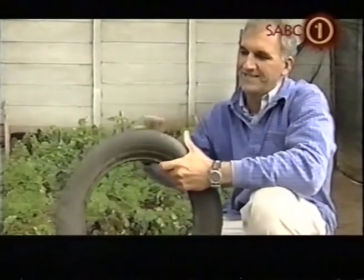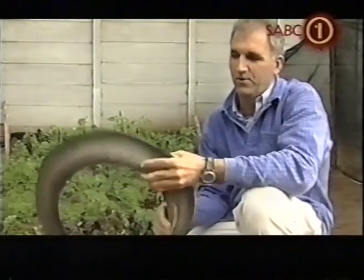I read about it in Popular Mechanics a couple of years ago. What they were doing in America on the golf courses in desert areas is cutting complete tyres up, slitting them and then burying them. They discovered that they were saving about 60% of the water. I was very fortunate to get hold of a sidewall section. The tread section was being used for making shoe soles, so the nice thing with the aqua trap is that the whole tyre was being used.